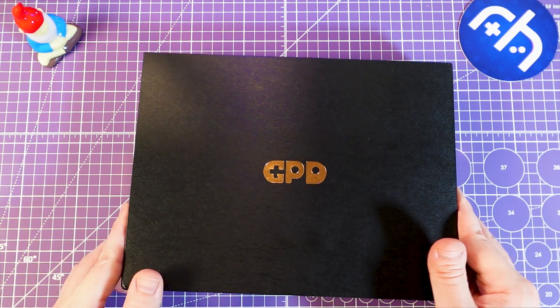Go ahead and click that subscribe button to stay in the know for all of your favorite retro handhelds. So here we go — the GPD Win 4 in action.